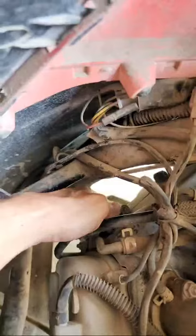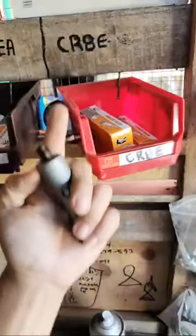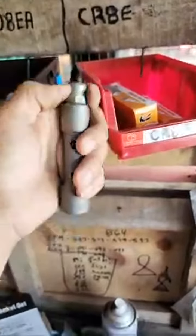Oh, I got it! Alright guys, what I did — I went with the screw underneath and with the small turn I gave it, it was enough to get it loose. Here it is, it came off. Look how black it is, y'all.